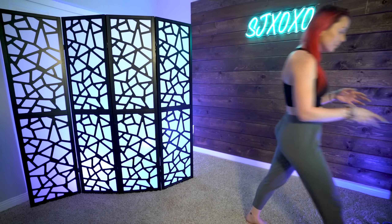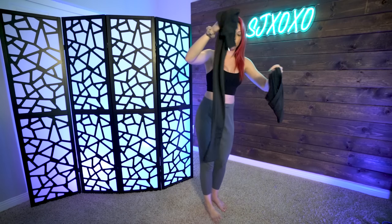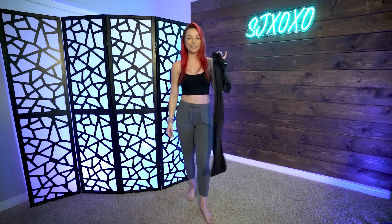The first bikini we are going to be reviewing is the black wraparound two-piece swimsuit. This one is super cute, let's give it a try.